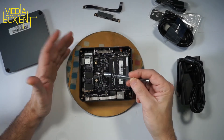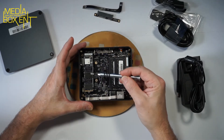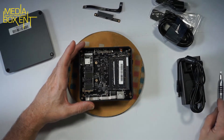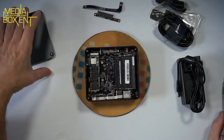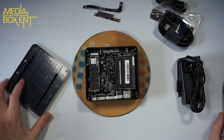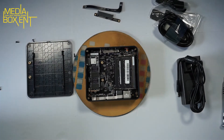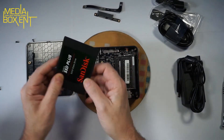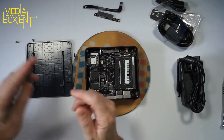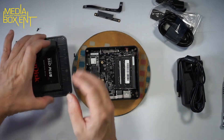If you replace the M.2, you'll need to restore Windows or create a backup first. Personally, I'd leave the 512GB — it's a good size. What we can do instead is install an internal 2.5-inch drive, and that's what we're going to do right now. For the test, I have an old 2.5-inch drive here, and that's where it's going to be mounted.